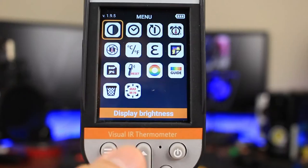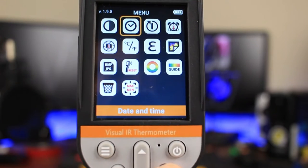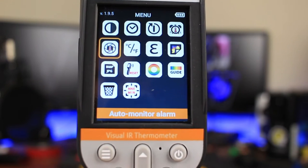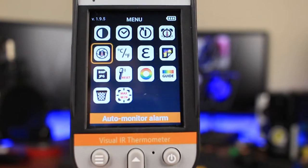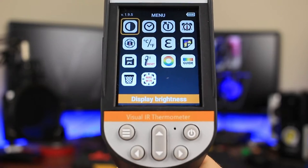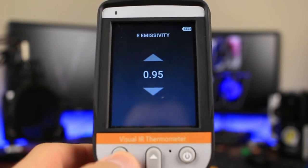Hitting the menu button gives you access to the menu options and brings up Android icons. You have display brightness, date, time, auto off timer, temperature alarm, auto monitor alarm, units, emissivity, the gallery section, image format, factory reset, color palette, palette on or off, coffee cup, and min/max crosshairs on or off. If you're tired of using the directional controls all the time, you might discover that the screen is also a touchscreen — so instead of using the directional buttons, you can simply click on the icon of your choosing.